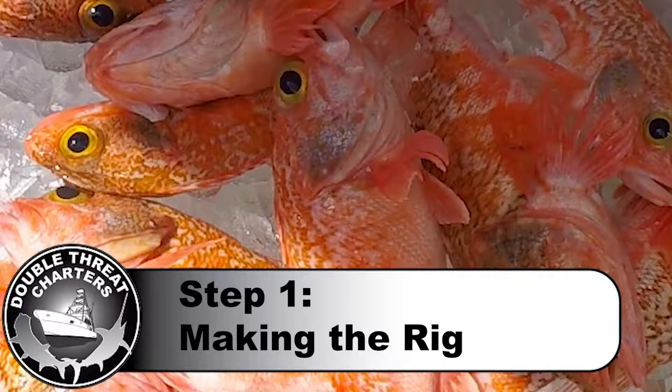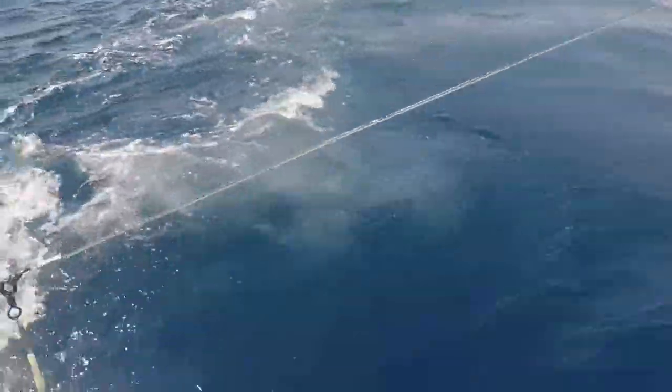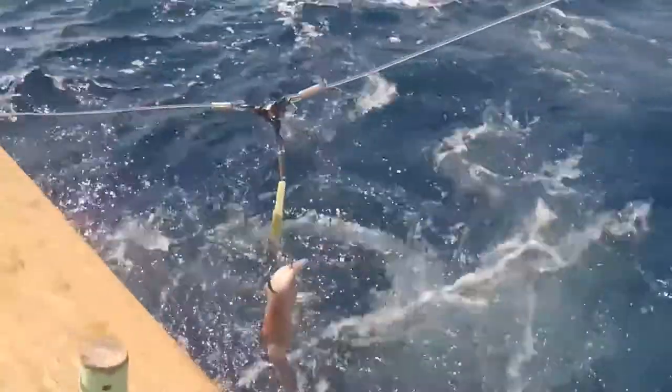Step one is going to be the rig. Now this rig that we're using in particular, we've got sword lights, 150 pound mono, three-way swivels, and circle hooks baited up with squid.